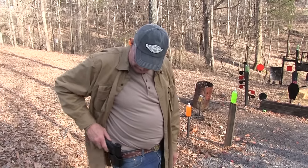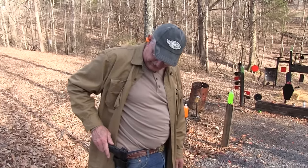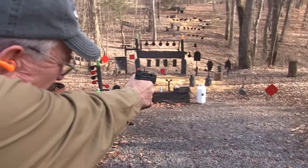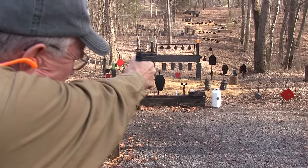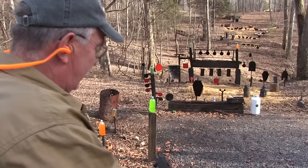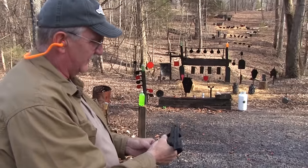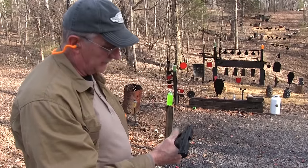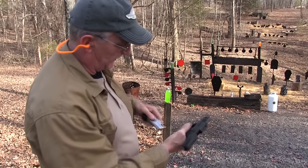Hickok 45 here and I'm ready to shoot something. Let me see if I can find the grip on this thing. There it is — grip zone. Found it. Big .45 slugs. Mod 2 grip zone, to be specific.